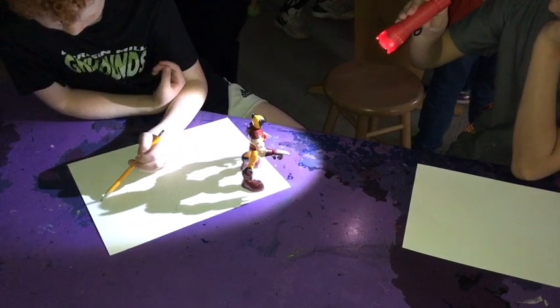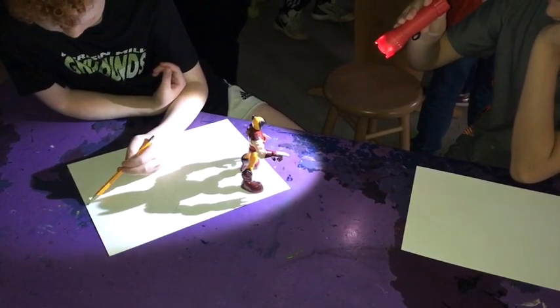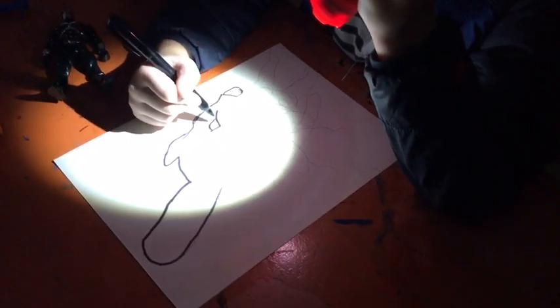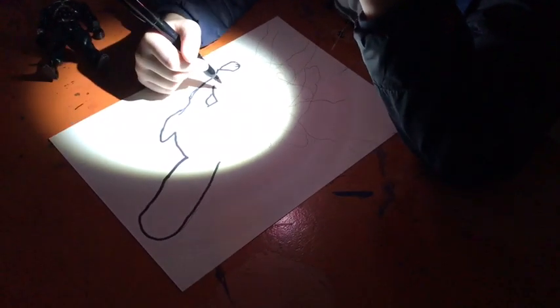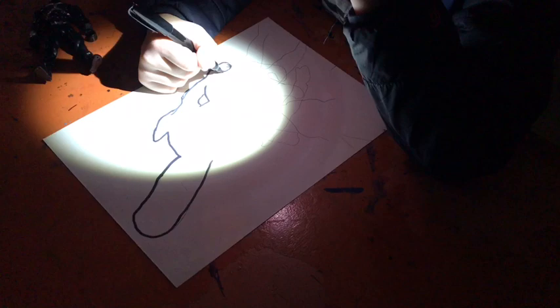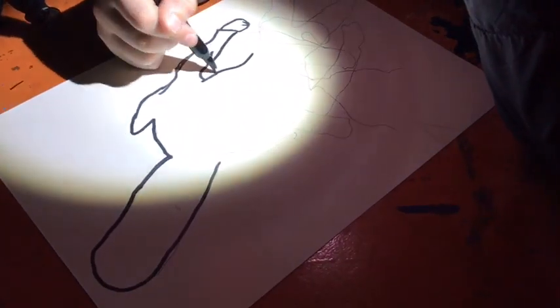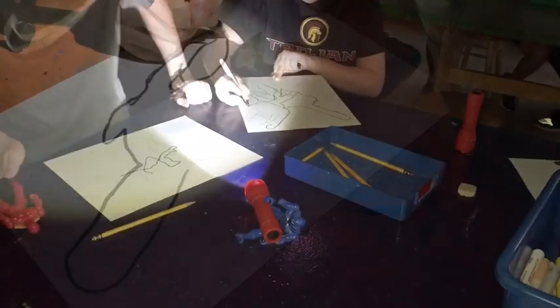The light is blocked by the figure and you get the cast shadow, which is really, really cool. Then get a marker — it doesn't have to be a permanent marker, just whatever kind of dark color you want — and outline all those different lines that have gone over the top of each other.